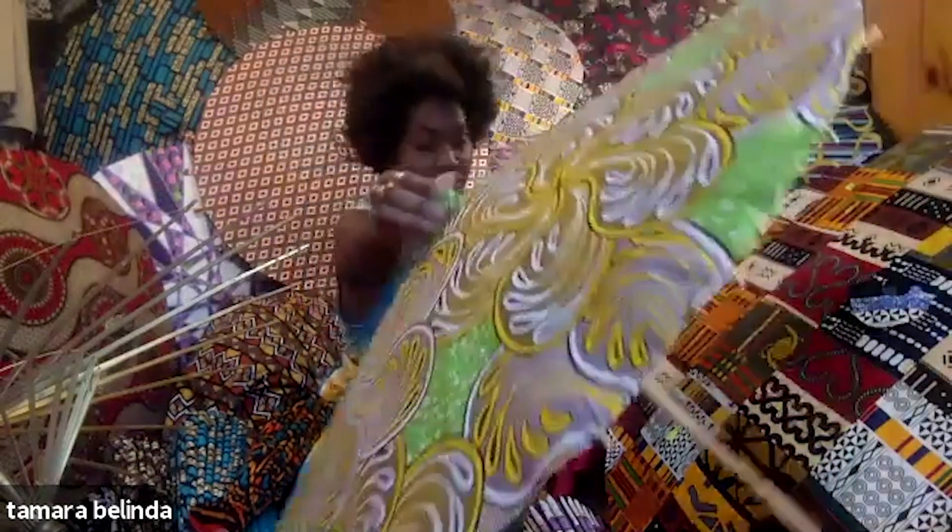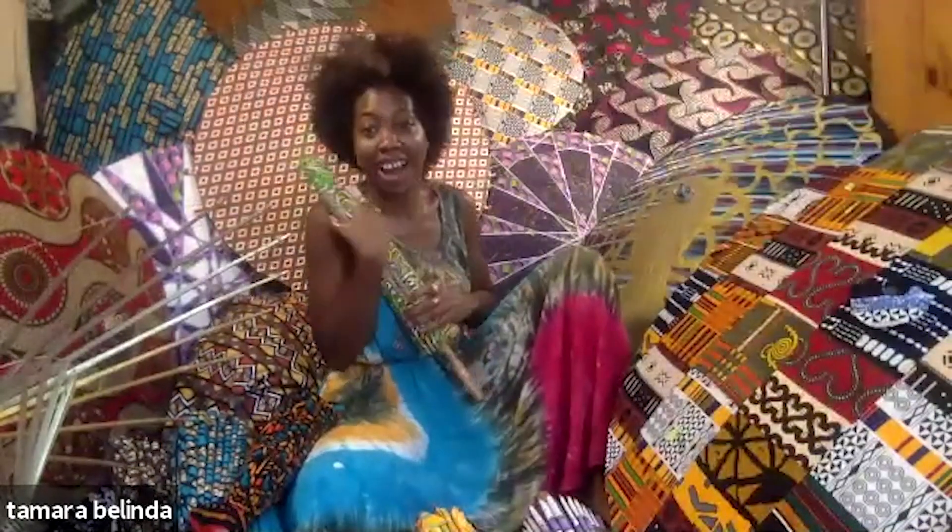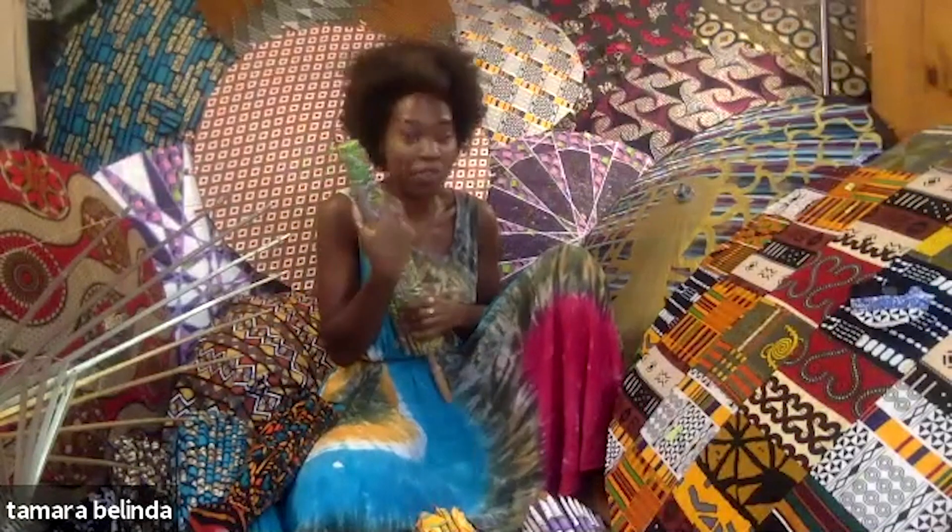I choose based on feeling. If I like the prints, then they work for me.